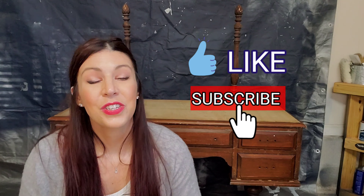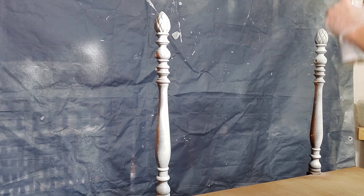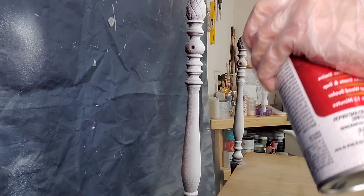For painting over a slicker surface like laminate, plastic, and glass, there is actually a primer for that called Slick Stick by Dixie Belle. You can purchase that online or through your local retailers, bought specifically for something of that use.